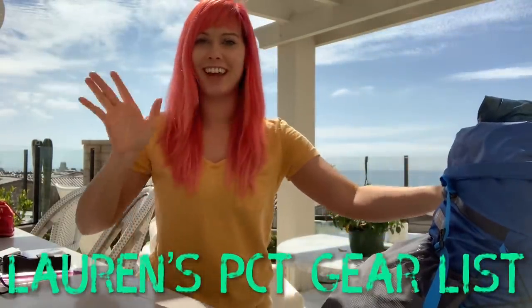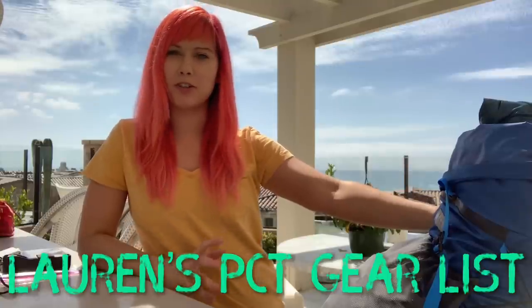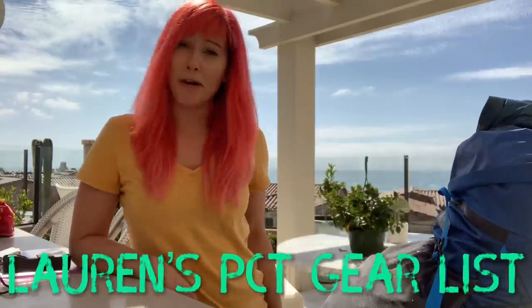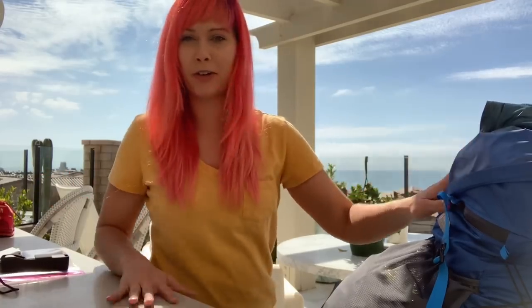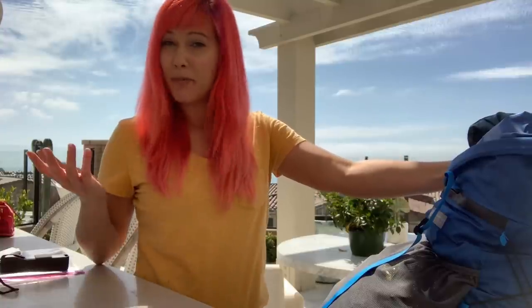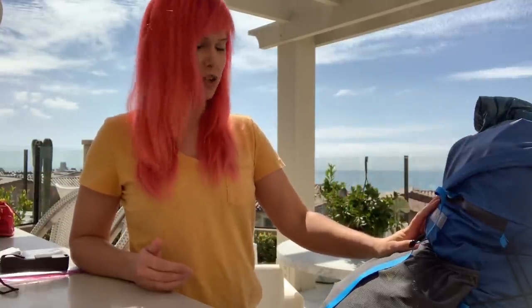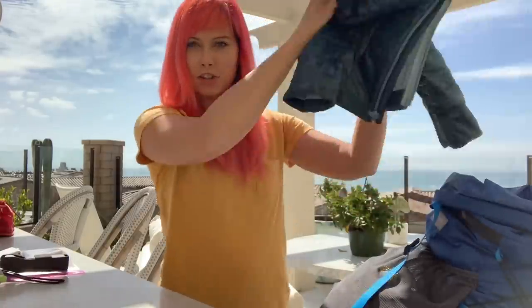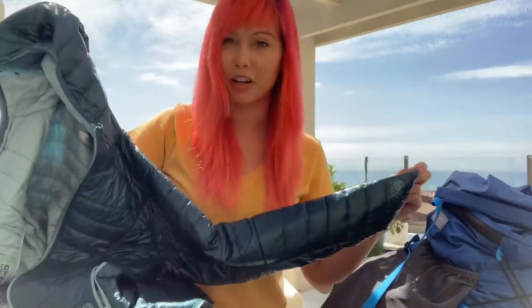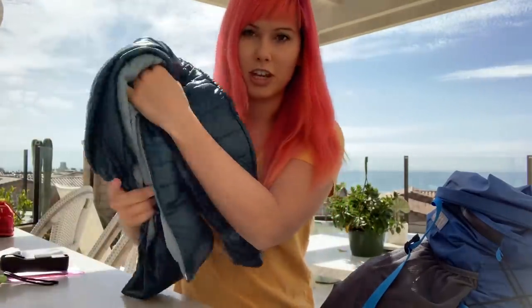Hey guys, I'm Lauren. I'm here to do a gear overview for my PCT thru-hike, and I'm about to start tomorrow, so better hope this stuff all works. In no particular order, I'm just going to start pulling stuff out of this backpack. It's more or less packed the way I'll probably pack it, but obviously that's subject to change as we get moving. First, sitting on top is my puffy coat — the Mountain Hardwear Ghost Whisperer — just for keeping warm.